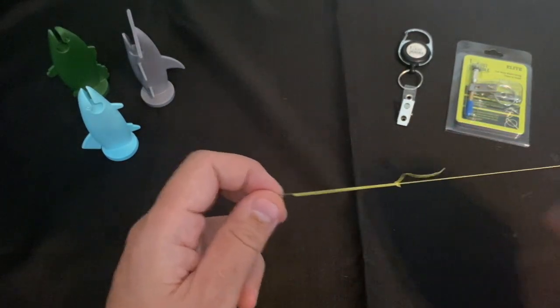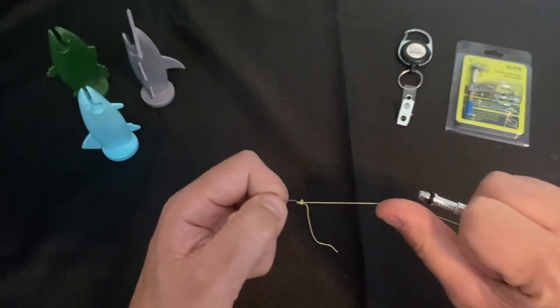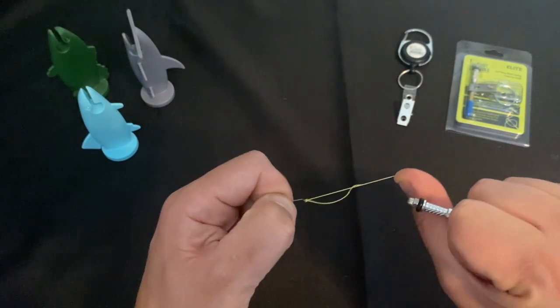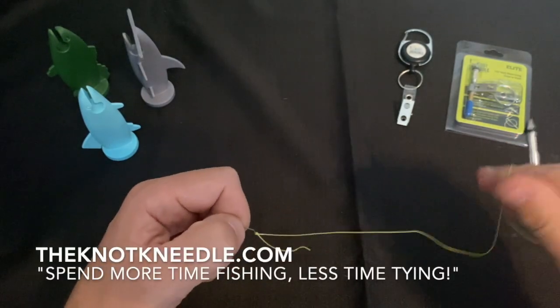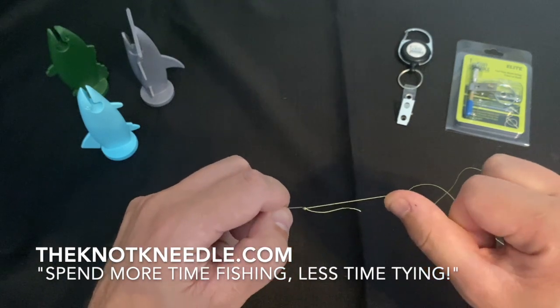Release the knot needle, and then you're going to pull the hook and standing line away from each other and it will snap into place. And that's how you know you tied your 1620 knot, also known as the Pitson knot, correctly.